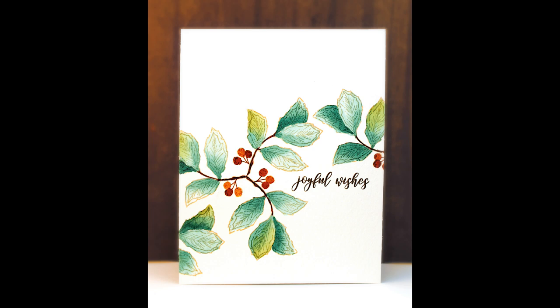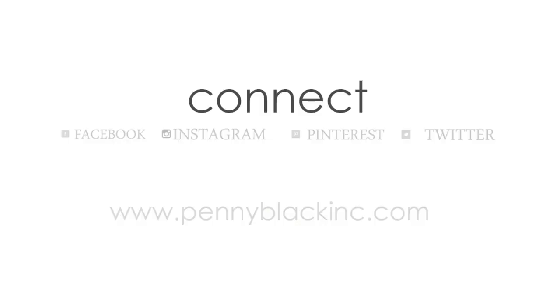I hope you enjoyed today's video taking a look at our Autumn Bliss collection. Be sure to continue to connect with Penny Black on Facebook, Instagram, Pinterest, and Twitter, as well as our website and blog — I will link all of those for you down in the YouTube description box below.